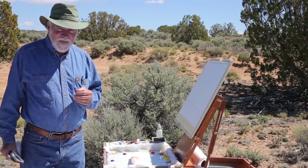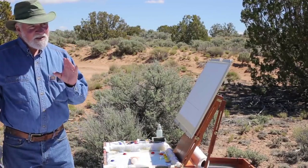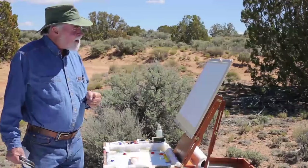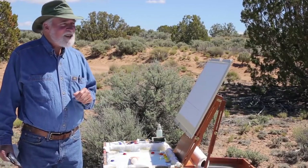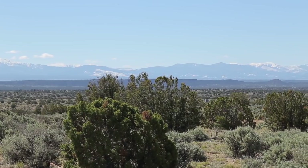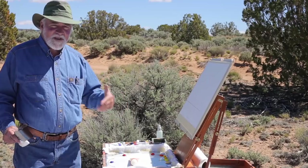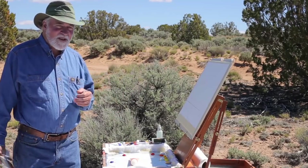Today I'm going to be working in acrylic and I'm excited about that. In this dry country you've got to work quick and very spontaneously because it dries very quickly. I'm turned against the sun and it's late morning, so it gives me a little more time and a little more humidity than in the afternoon.